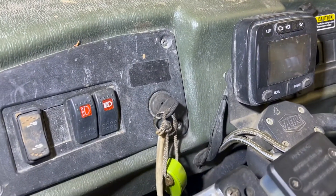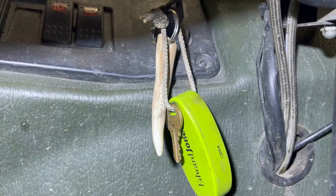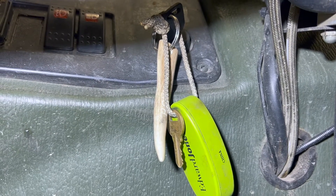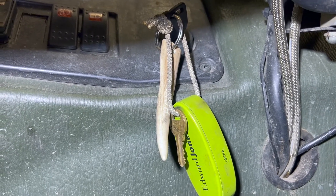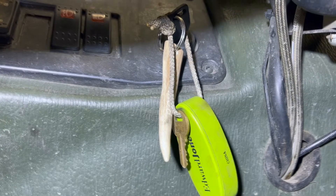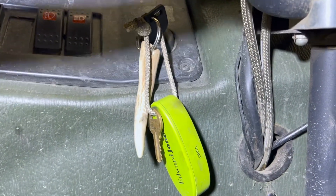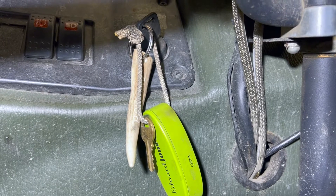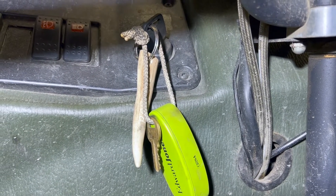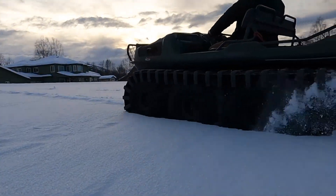One last thing I want to share. This antler tine on my Argo keychain was given to me by a gentleman in Canada known as the Thankful Outdoorsman. Each year when he harvests his deer, he cuts the tines off and shares them with people, and I was a lucky recipient — so thank you, Thankful Outdoorsman. It took me a while to figure out where the most fitting place to put this little treasure would be, and I think this is probably where it feels most at home.